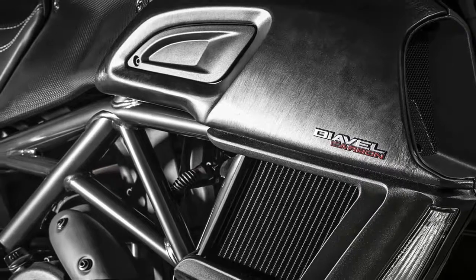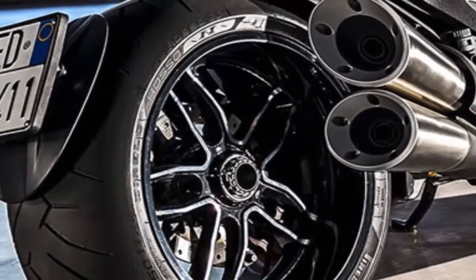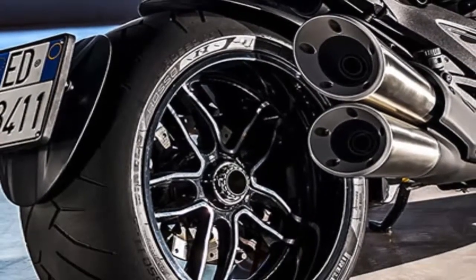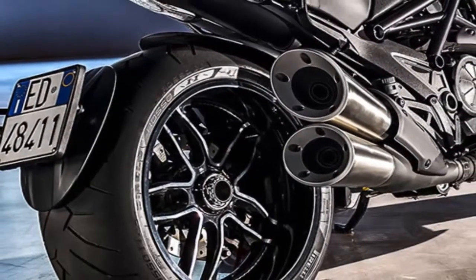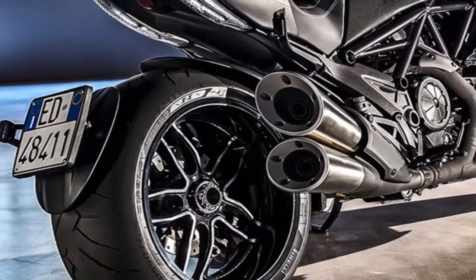The latest Diavel Carbon is offered with three different trim packages: sport, touring, and urban. The sport pack includes a carbon rear mudguard, carbon fiber instrument and headlamp covers, billet aluminum brake and clutch fluid reservoir caps, and a rear brake fluid reservoir cover.